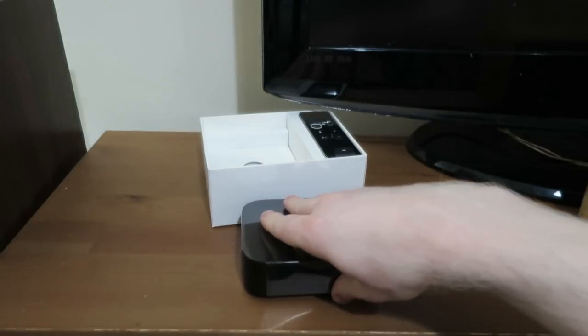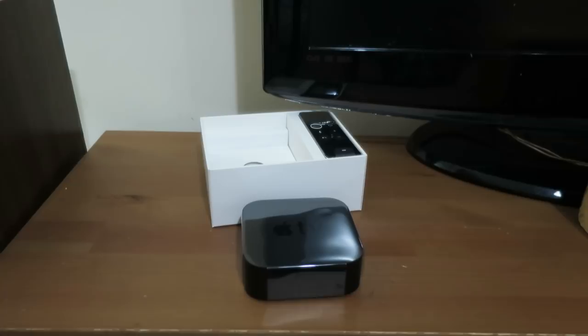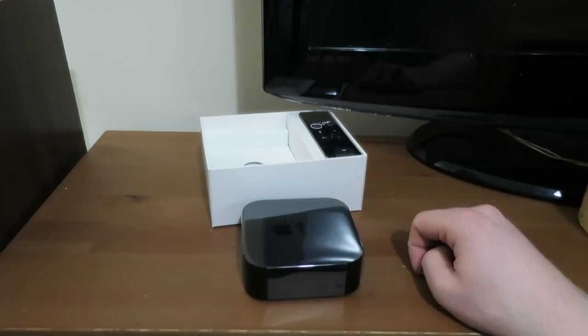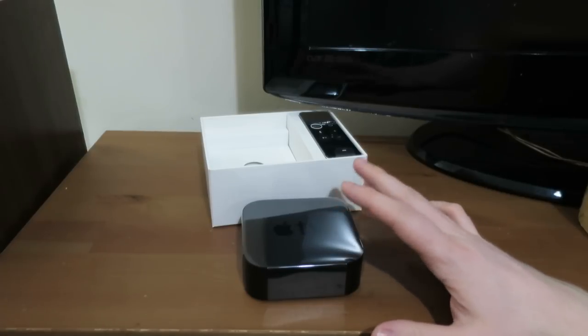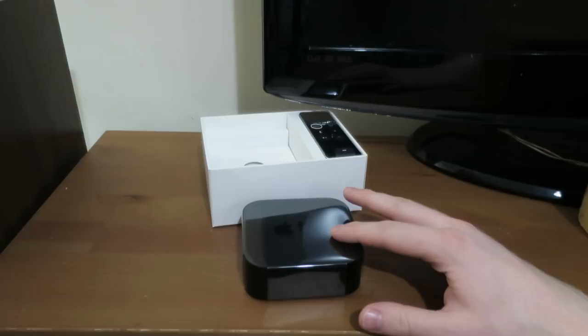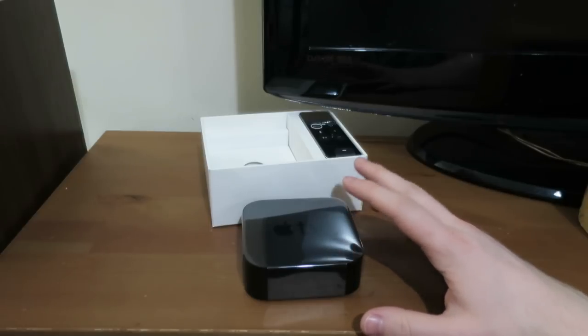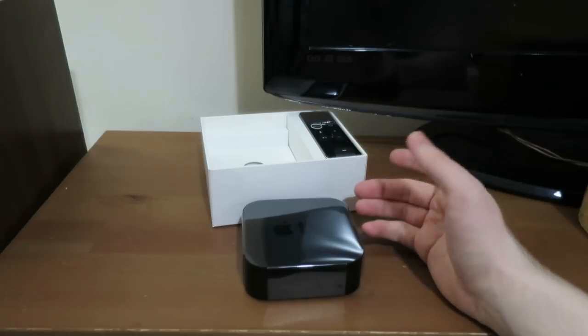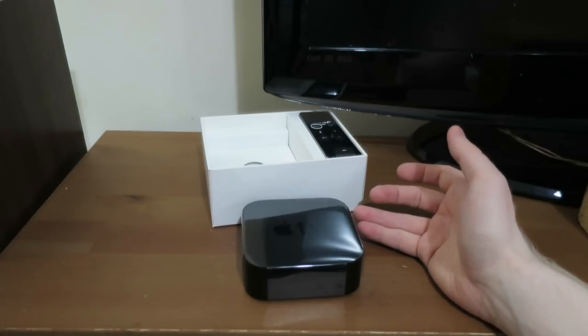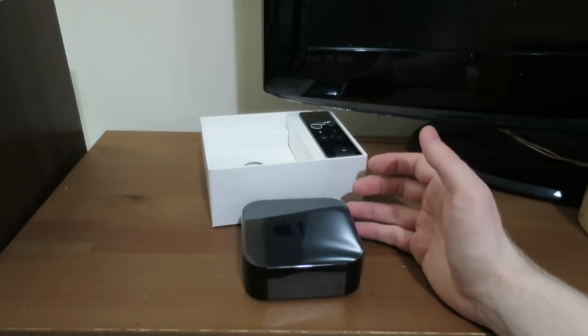I hadn't seen one in person prior to today, none of my friends have one. It doesn't tend to be a very popular device in the UK, but I think that's going to rapidly change now that pretty much every app is on here. I'm going to give Apple TV Plus a go — I get a year free now that I've purchased this Apple TV, which is awesome. And I'm also going to give Apple Music a whirl; around six months ago I cancelled my Spotify Premium subscription and I just wasn't getting along with it amazingly.